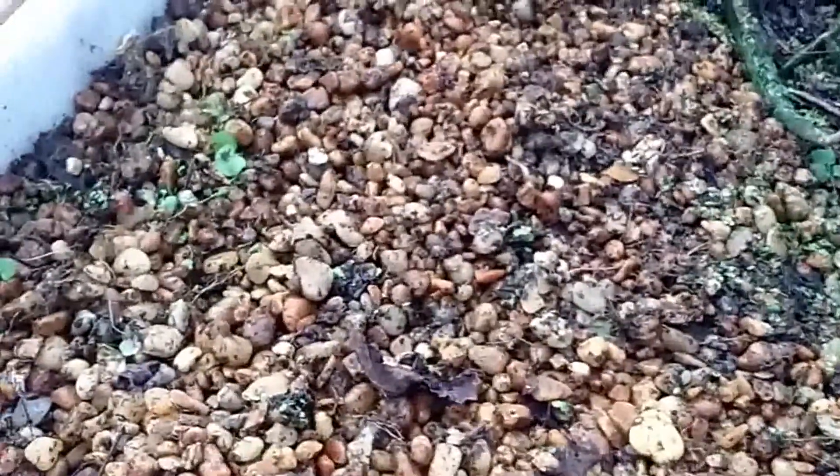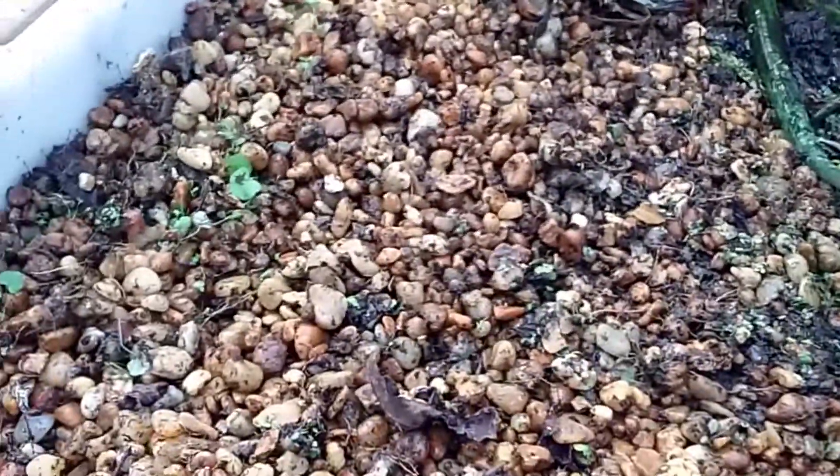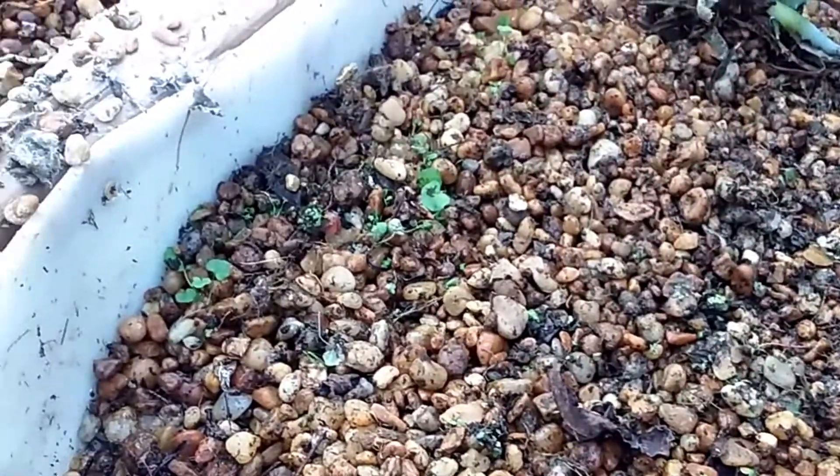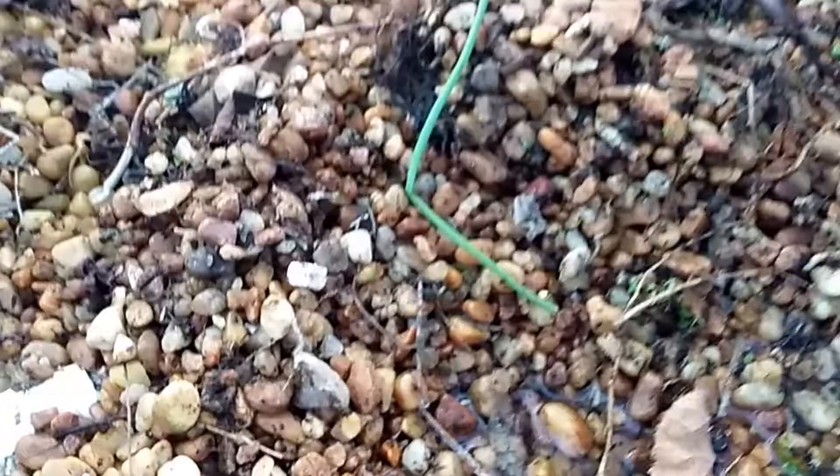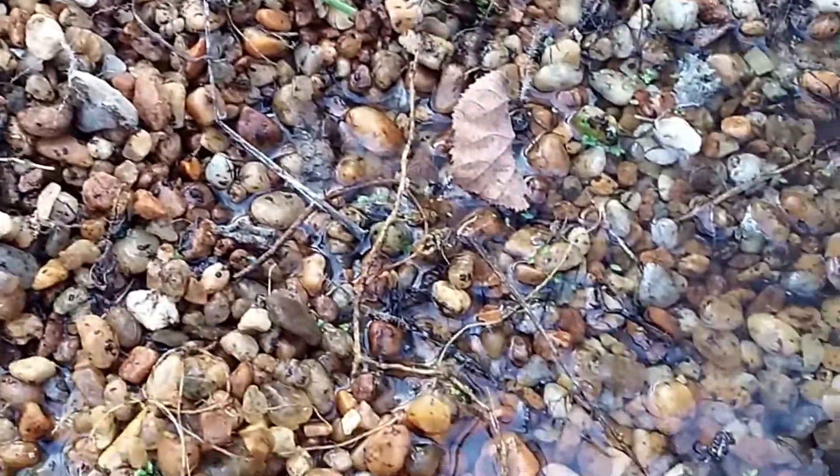The aloes are looking sad. That's a medicinal aloe — I need to get it into another container. But you can see how all these desperately need cleaning.